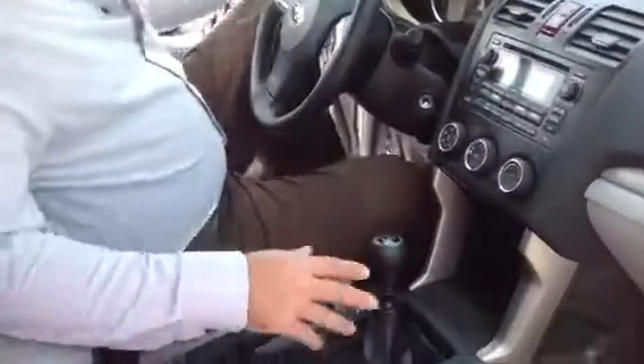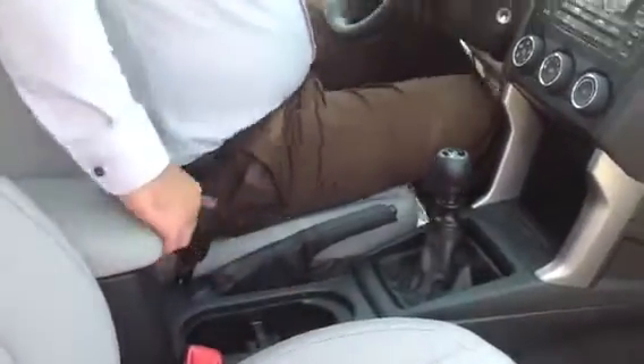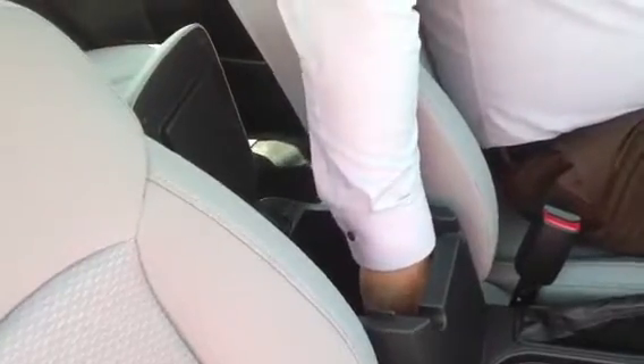Inside, like I said, we've got the six-speed manual, which we're looking at, and the two cup holders in here. Inside the center console, we have a USB port and also your 3.5 millimeter jack for your MP3 player, iPhone, what have you.